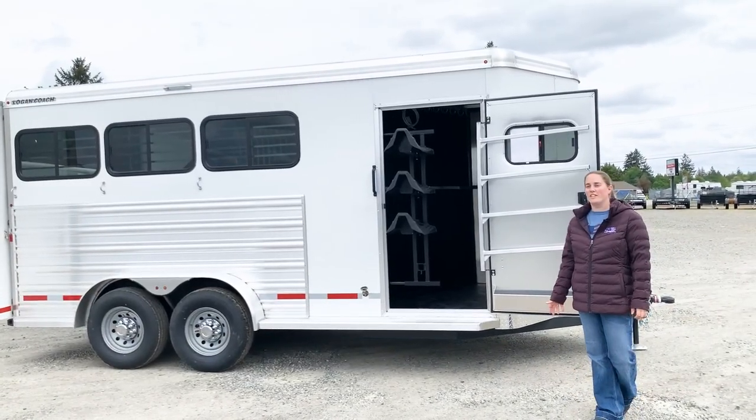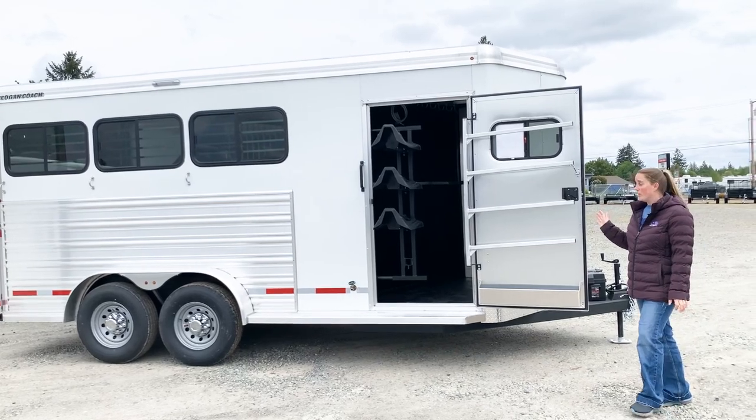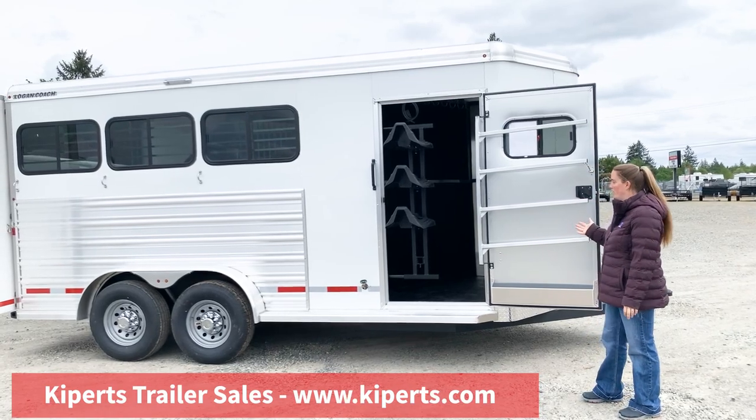Hi, I'm Abby here at Kippert's Trailer Sales in Olympia, Washington. Today I want to show you this Logan Coach Riot. This trailer we have done some upgrades and changes to. Super awesome trailer — you'll need to stop by and take a look.